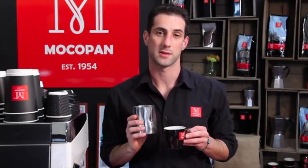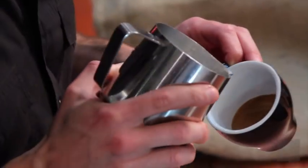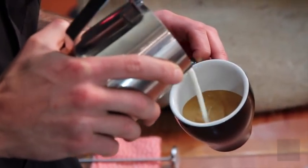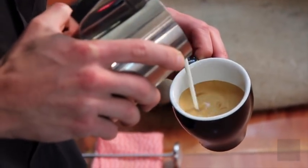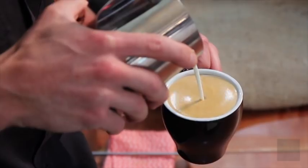Now let's look at chasing hearts — getting hearts in the cup without free pour. Set your crema nice and carefully, keeping all the brown on the surface with no white at all. Fill the cup all the way to the top, and notice the jug is nice and high.